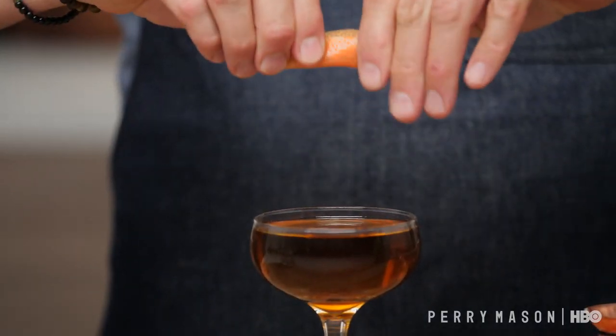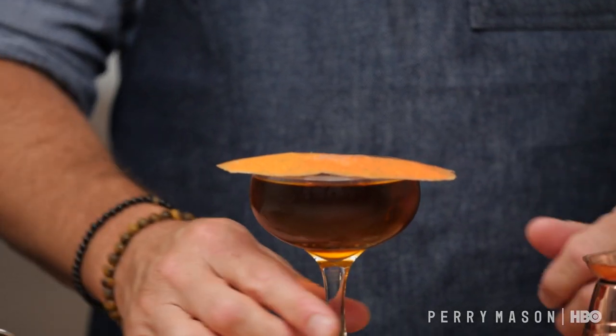So then we are just going to strain this into our glass, and then just give it a nice orange twist. For this one, I am just going to lay it on the side like that.